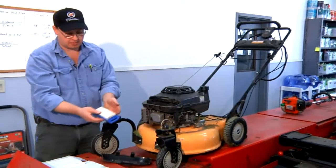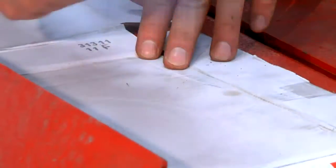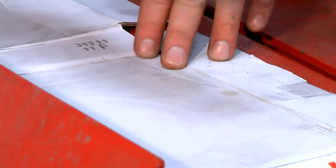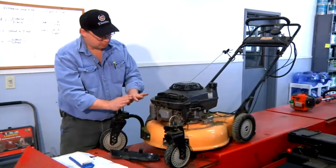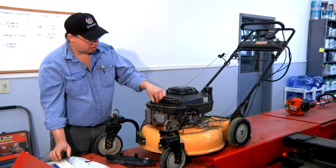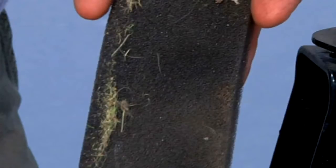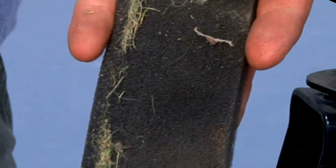This is our air filter here. As you can see, it's not that dirty. This may not be my problem. I can tap it — as you can see, there is some dirt, but not that much. Most small engines will have this main HEPA or pleated filter and another filter inside. As you can see, this filter has become clogged with grass and debris.